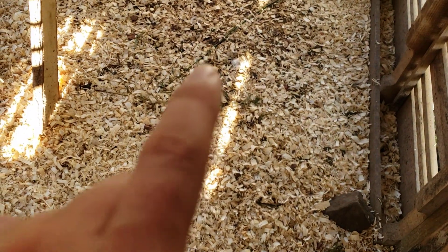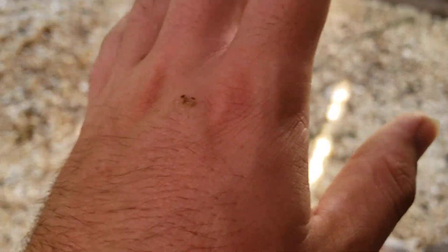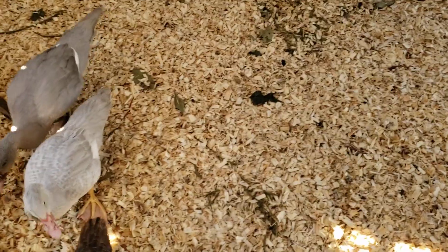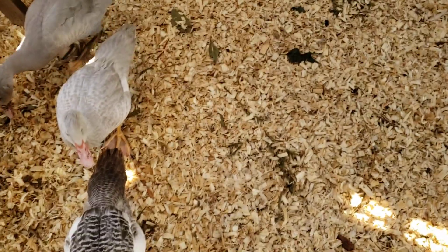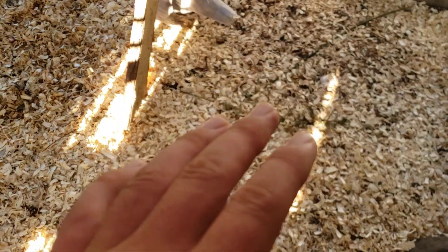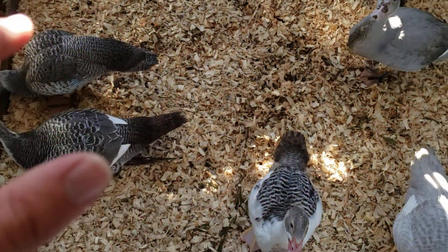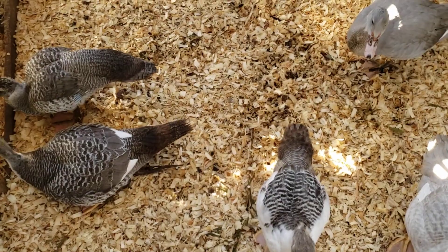The flies are something I need to work on — I need to figure out how much more I need to come in here and add to make sure there aren't any flies. As far as smell, it really isn't that bad. Anytime you see a sign like that — a smell or a lot of flies — you want to come in and add more carbon material.